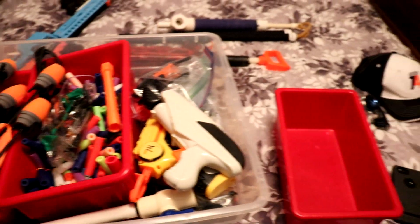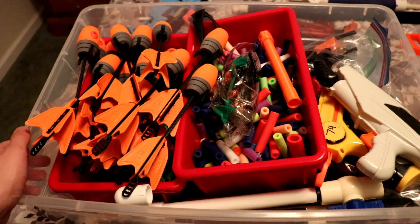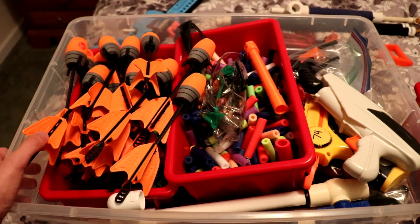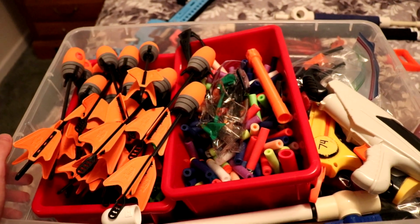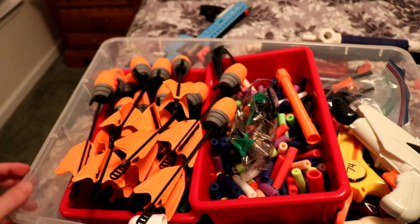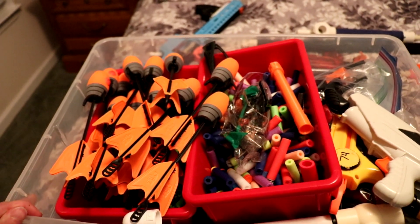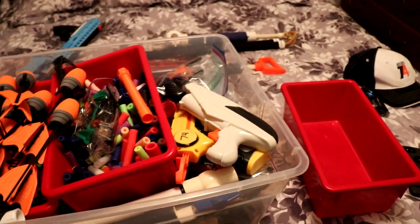Here we have all my stuff pretty much packed — various blasters. Most of it fits in this bin, so it should be easy to carry. All different ammo types. If anyone actually has more Zing arrows than I do, please comment — I have about 60. I only brought the 30 or so of the actual dome ones, which go far; the suction ones are kind of useless.